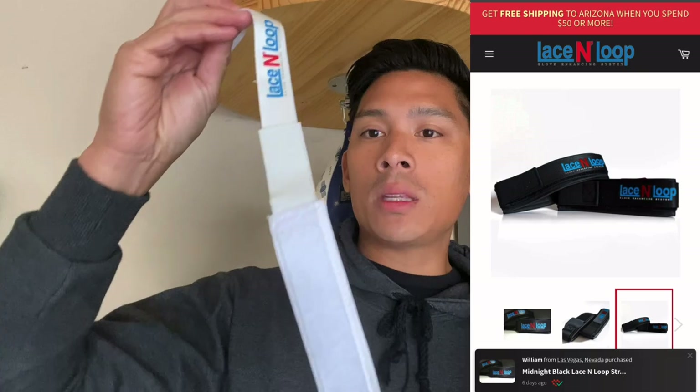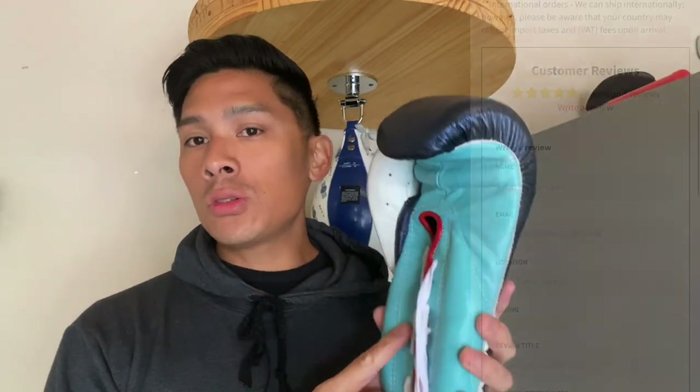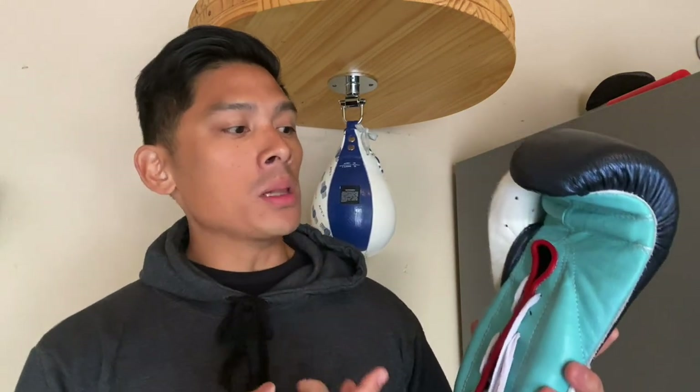If you guys are not familiar with lace-in-loops, basically the whole design behind this is that you can use it to convert your lace-up boxing gloves into a velcro glove. That's really beneficial for those of you that train by yourself, don't have anybody there to lace the gloves for you, or maybe you train at a gym and you just don't want to keep bugging people — you know, 'hey man, can you tie my gloves for me?' — which can be kind of an inconvenience.